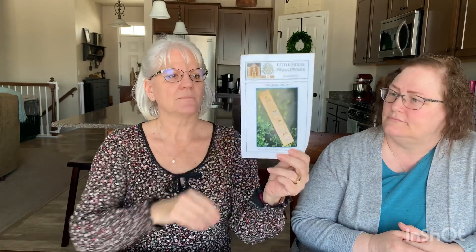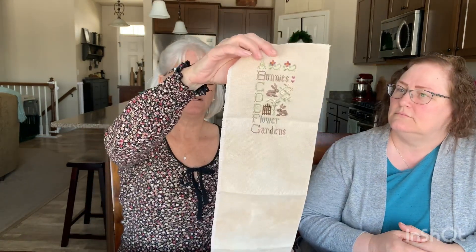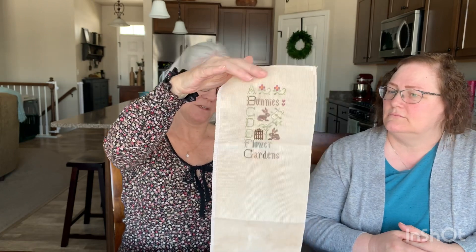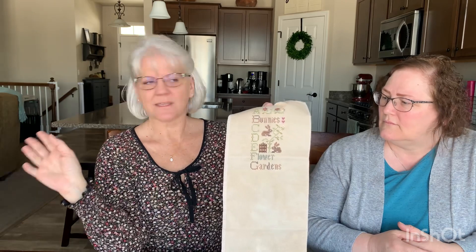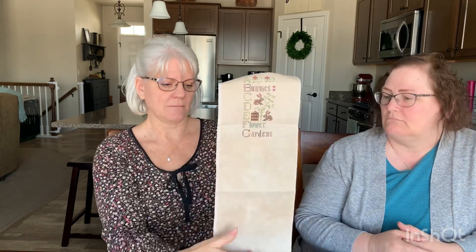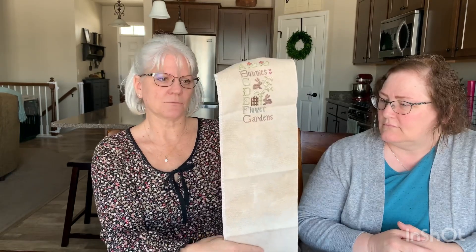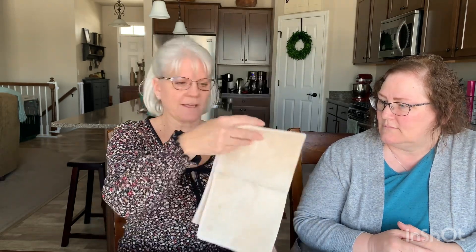I'm also starting the Spring ABCs — the companion to my Winter ABCs — on a 32 count linen, and I'm using all the called-for flosses. If you want to do a project in one of those Hobby Lobby trays, 32 count fits the tray perfectly from top to bottom and sideways — it's a really good size to use if you want to do it in a tray like that. You only need one tray since you can swap out the seasons.